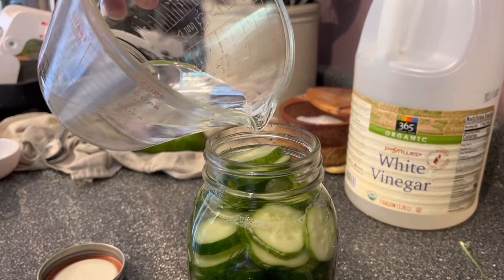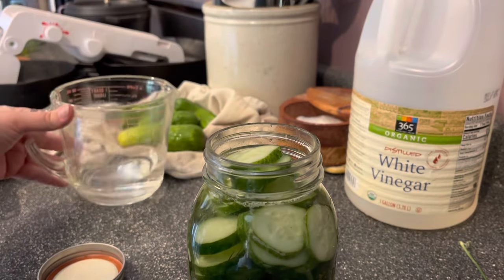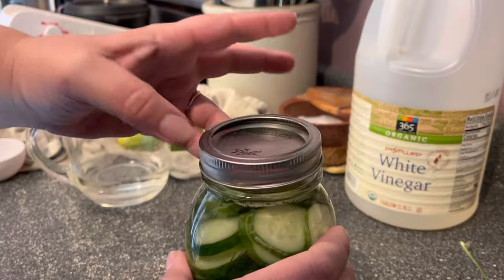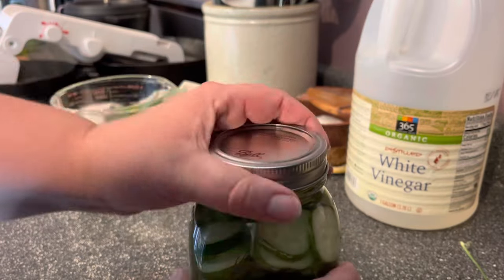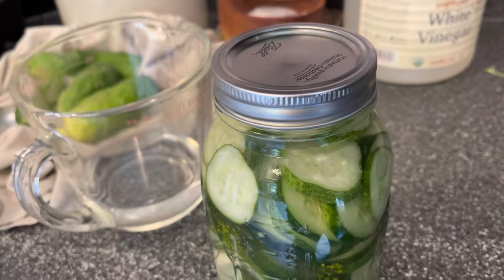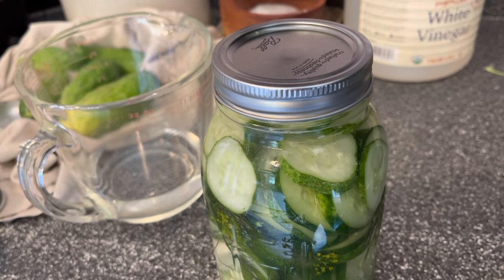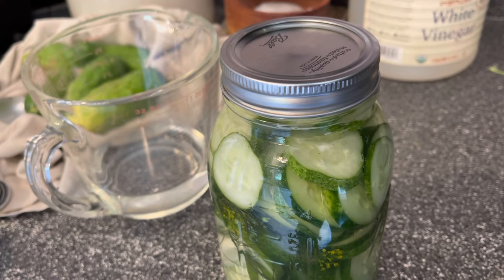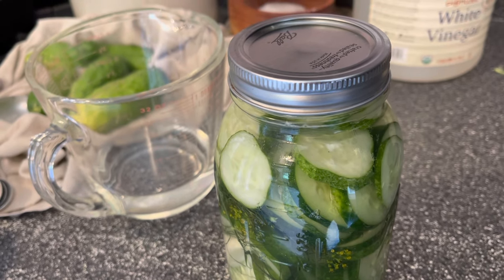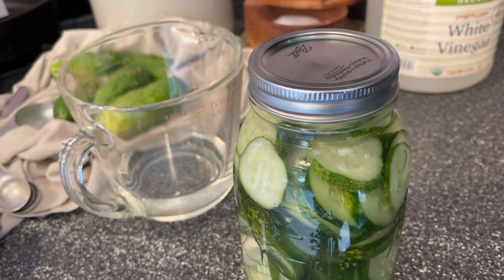Just top it off with a bit more water. Leave this jar on your kitchen counter for a couple of hours to let the salt dissolve, giving it a little shake every time you walk by. Then stash it in the fridge — these need to stay refrigerated for at least a few days to pickle; a week is better, and they'll taste really good after a week.